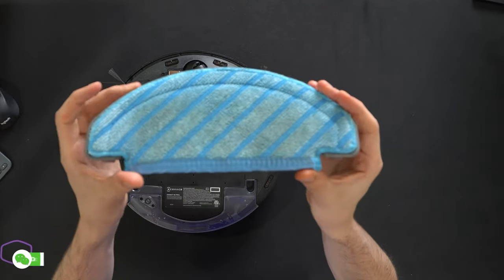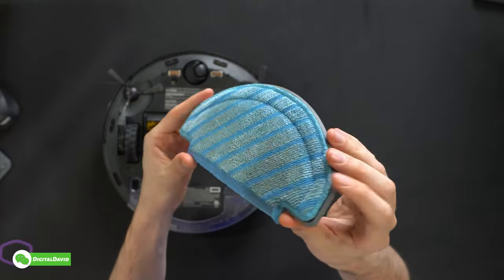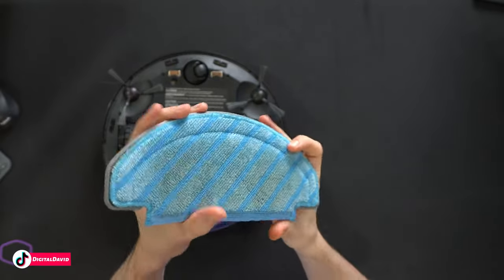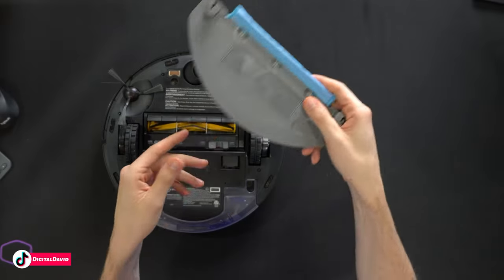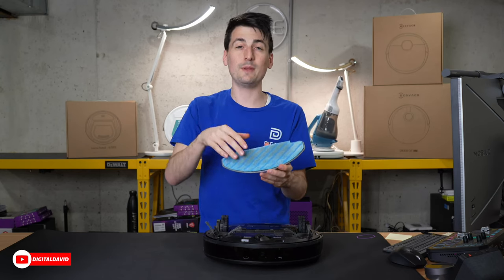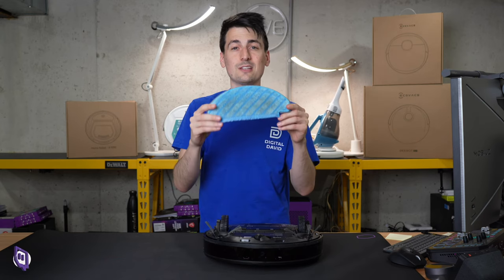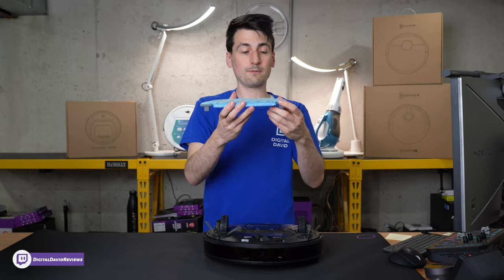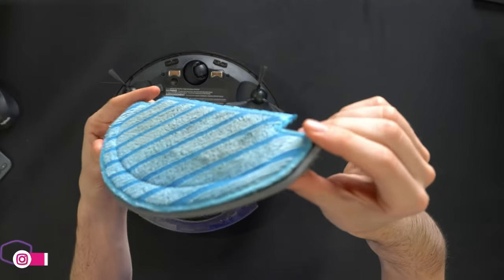Lastly, looking at the mopping module — it is discolored, not because it's wet but because it's dirty, so it is doing a good job wiping up dirt. But again, this isn't going to scrub; it's really just the equivalent of a wet paper towel gliding across the floor. It will make a difference and pick up dirt, but won't replace actually mopping.